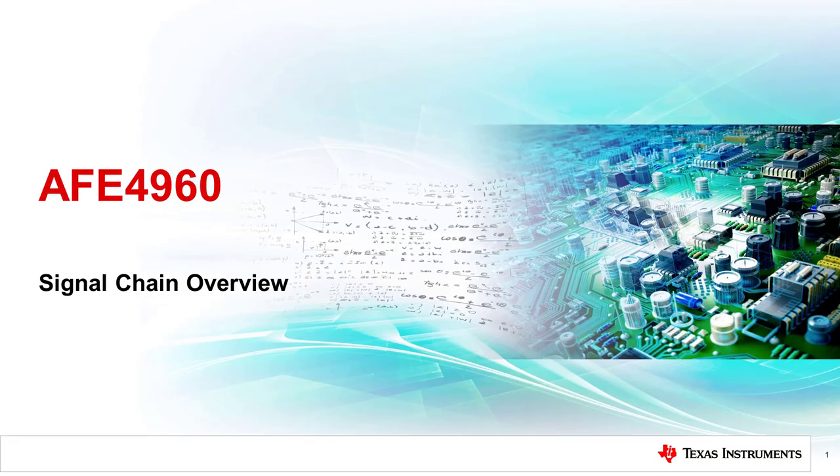Hello, and welcome to the overview of the AFE-4960, an analog front-end chip from Texas Instruments for multi-lead ECG signal acquisition.